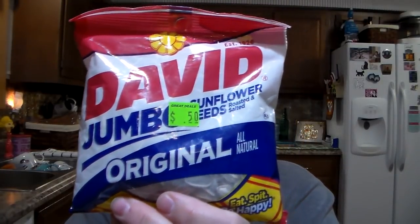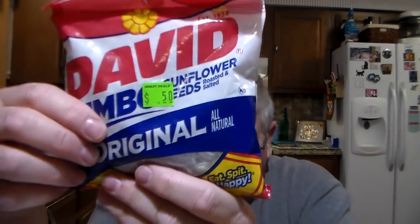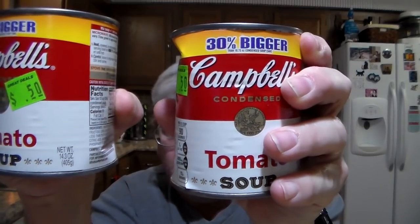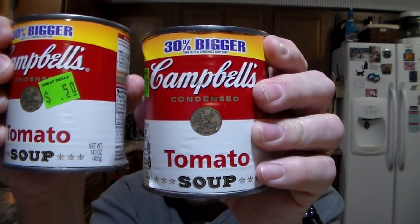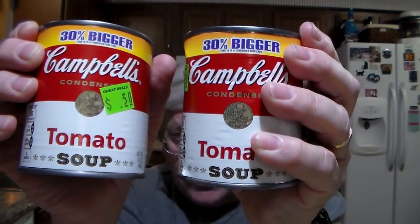Now to the few clearance things I got. I did get a bag of sunflower seeds — the salted jumbo David's sunflower seeds. They were 50 cents and they expired this month, but obviously you know it really doesn't expire. I also got two cans. They're dented just a little bit and they were in the markdown also — 50 cents a can. They're the big can, 14.3 ounces. So those were basically half price.